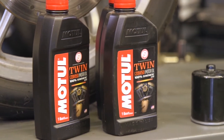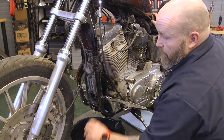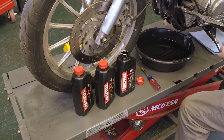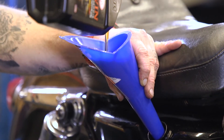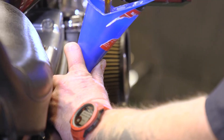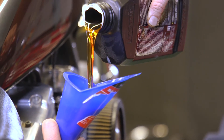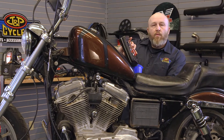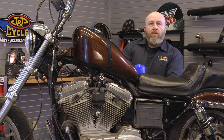Our Sportster takes three quarts of oil total. I already pre-lubed the filter with some out of here, so we're going to take the remaining two, almost three quarts, and put them in the oil tank. The next thing we're going to do is put our dipstick back in, fire the bike up, let it warm up a little bit, and then we're going to check the level on the dipstick.